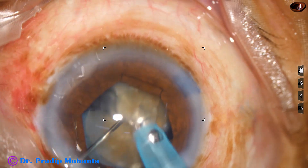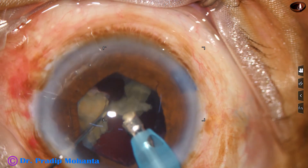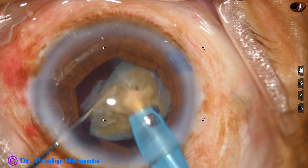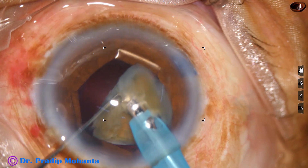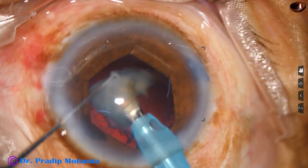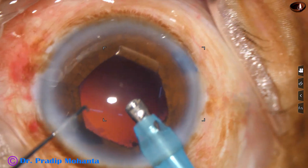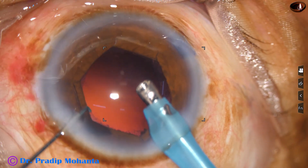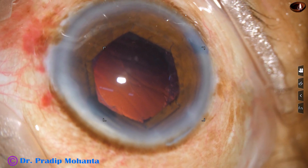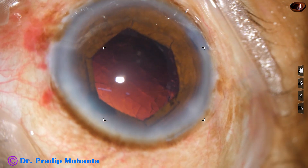With this small chopper I can manage this case because the technique is submarine chop. This is the last portion of the nucleus being emulsified. The last bit of the nucleus is managed in FECO 3 mode. From the beginning it was in FECO 2 mode where ultrasonic energy was 80%, flow rate 45, vacuum 450. During emulsification of the last piece it was vacuum 250, flow rate 25, and 70% ultrasonic energy.